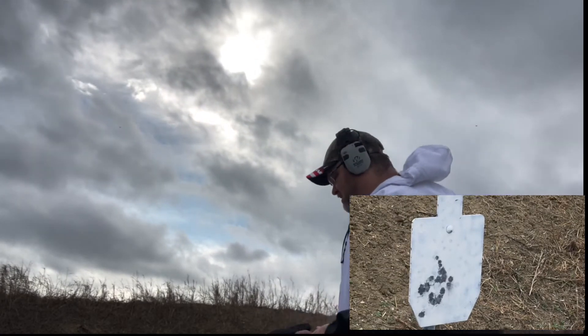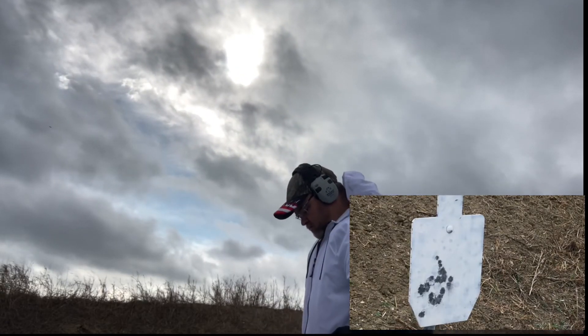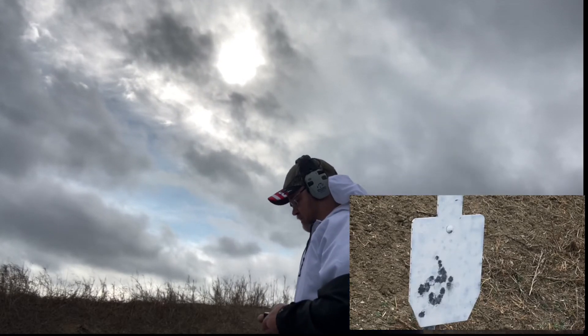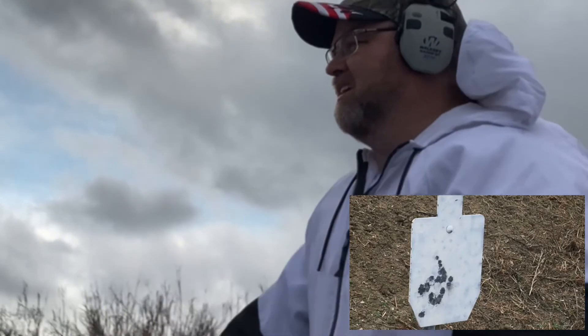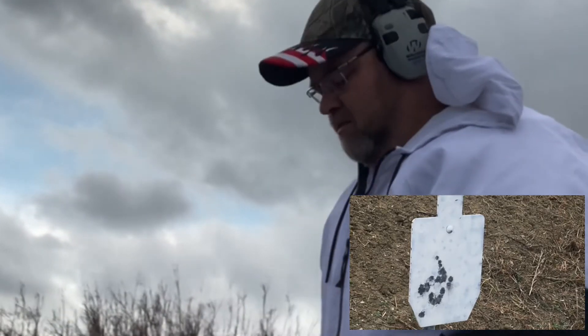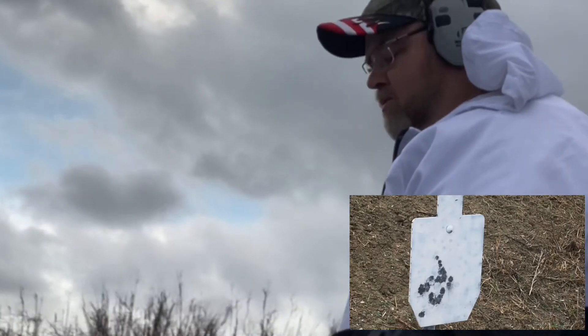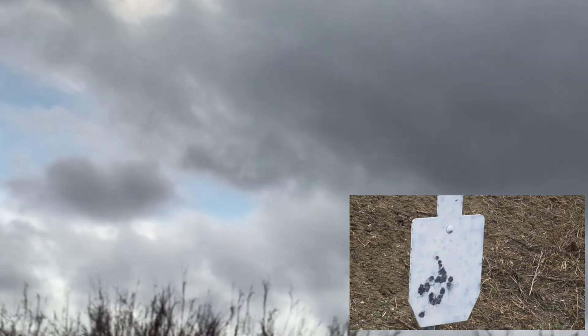I think I did better with a heavier round. I was shooting 124-grain today. Let me start my target over and retain it.